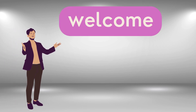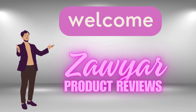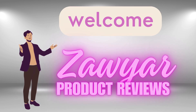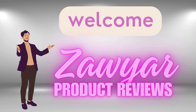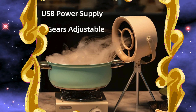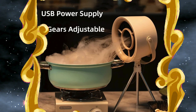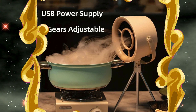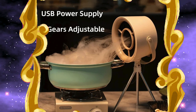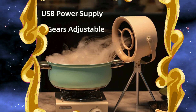Hey there YouTube fam, welcome back to my channel, Xavier Product Reviews. Today we have got something super exciting to talk about: the 2024 new portable desktop exhaust fan — the ultimate kitchen gadget you never knew you needed. Here it is in action, removing smoke from our cooking area. This small but mighty kitchen hood extractor is a